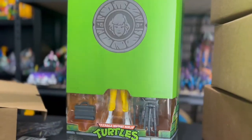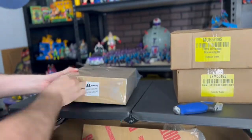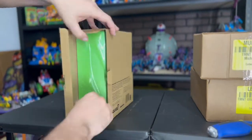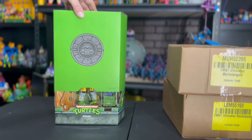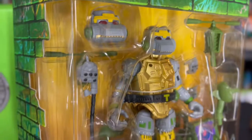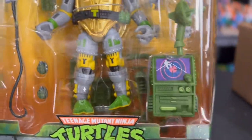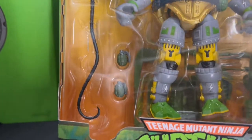Yeah, I love the boxes on these. Metalhead is pretty dope — comes with all his original parts just like the original figure from the 90s, or is he '89? I think Metalhead was '89. That's the little finger opener, that's pretty cool — I forget what they call it in the cartoon.